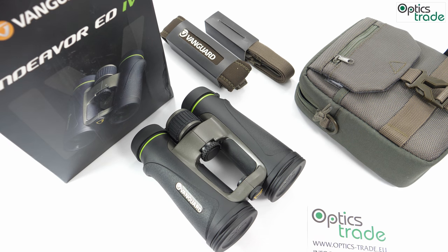They are mainly suitable for bird watchers, but they can also be used by hunters who like to inspect more details, because the 10x magnification provides finer details.